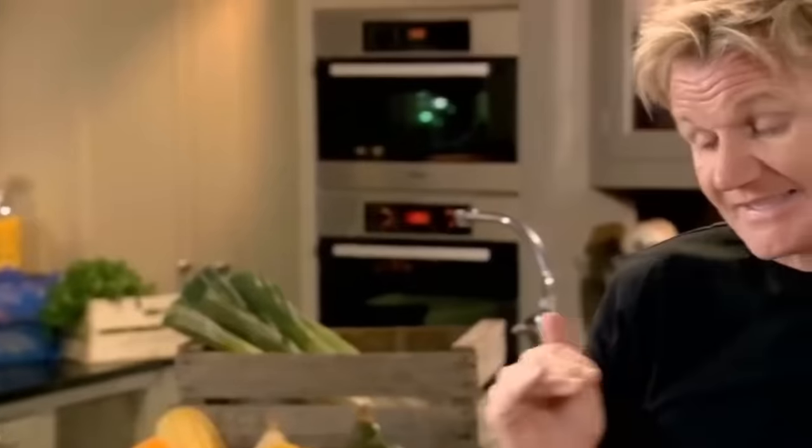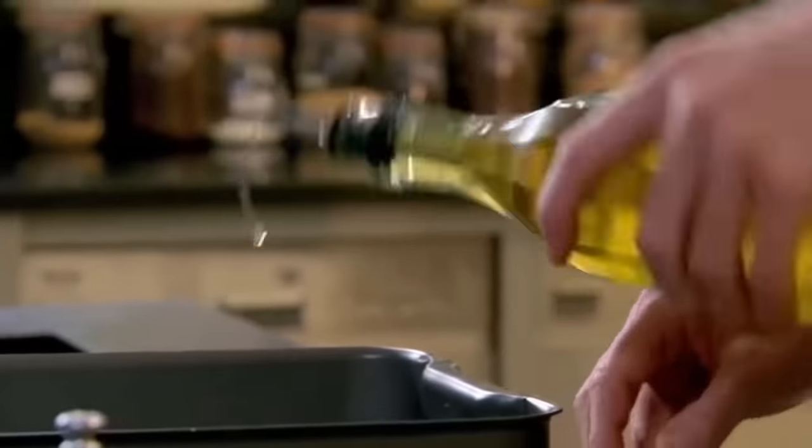Traditionally, we make it in a pot. But it's so much better to start it off on top of the stove, searing the tomatoes and the garlic. When it goes in the oven, you actually roast the tomatoes — they don't stew — and there's a big difference in flavor.